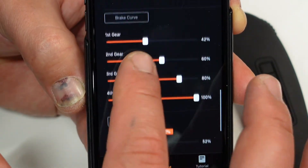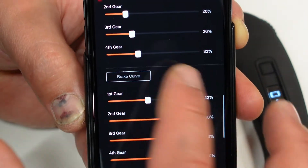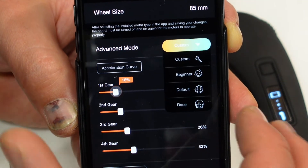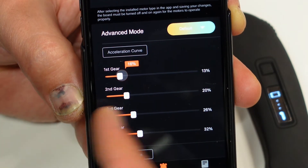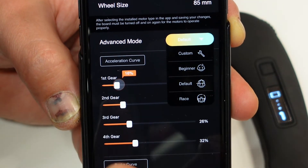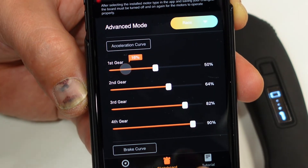That's pretty much it for this app — you can play around with all these features. If you get into trouble, you can choose from the drop-down a default setting, which brings all your readings back to factory defaults. You can also set it to custom, beginner, or race.